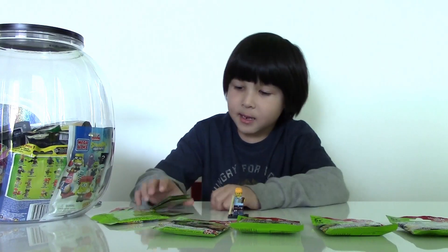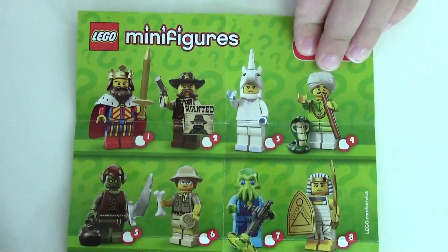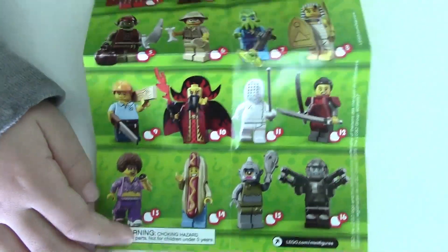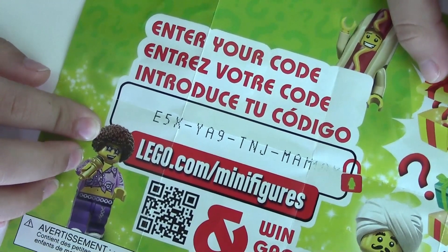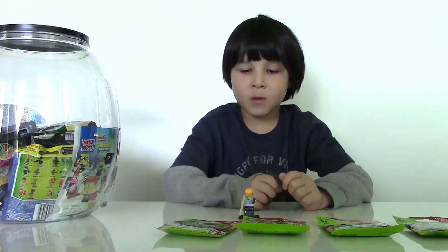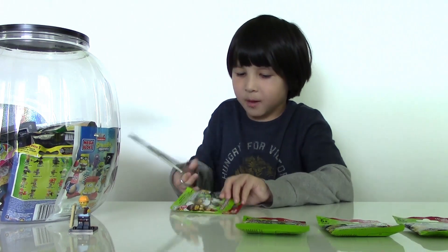Now let's check the collector's guide and see what's inside. Here are all the figures you can collect, and at the back you can enter your code into lego.com/minifigures to win a prize. Now let's open bag number two and see what's gonna be inside.